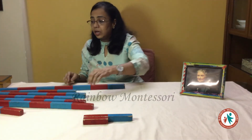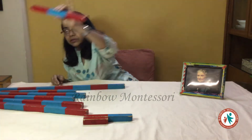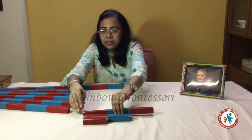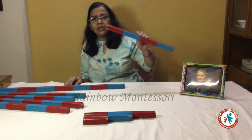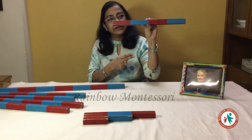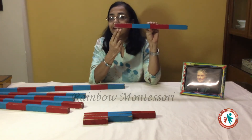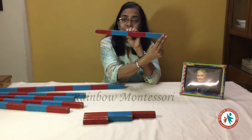Then I will ask the child: let us search the next one. I count from this side: one, two, and three, and then I keep it next to this one. In this demonstration I will only show you till the rod of four. Then I will get the next rod. The child may start counting from the other side, but I have to tell the child: you have to always count from the red side. So you count like this: one, two, three and four.